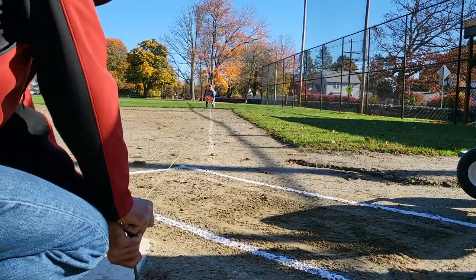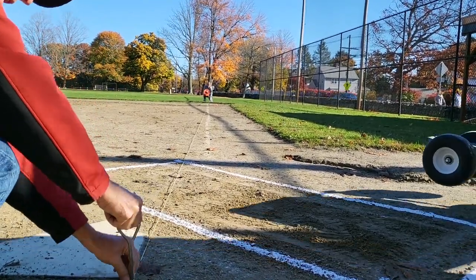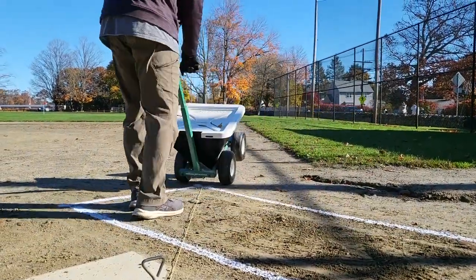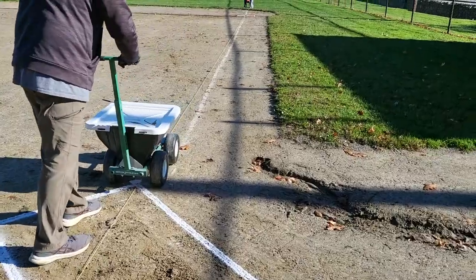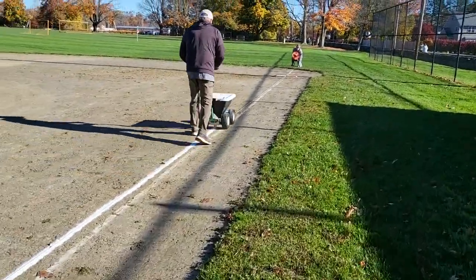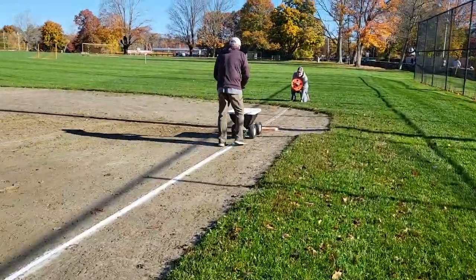To mark the first base foul line, start by placing the spike at the point in home plate. Then run the string along the diagonal edge of the plate and all the way to the outfield. Follow the string with the line spreader, putting down a 2-inch line from the batter's box to about a foot into the grass. The line should run between the white and orange parts of the safety base.